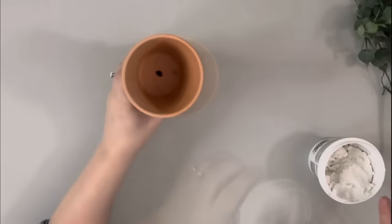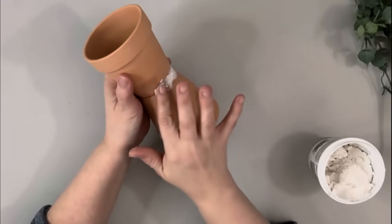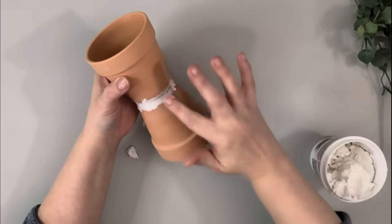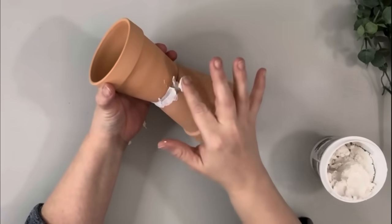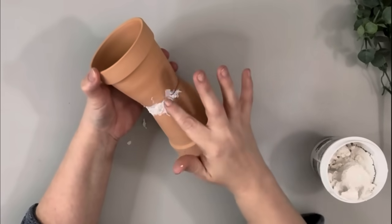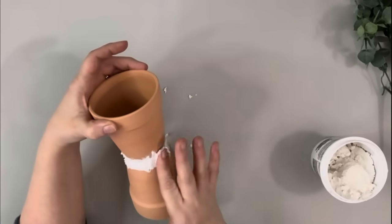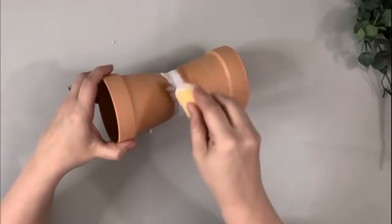Next I take some spackling that I got from Dollar Tree and just use my finger to apply that to the center where they meet. Once I have that completely covered I take a wet sponge and just kind of blend it all together and smooth it out.